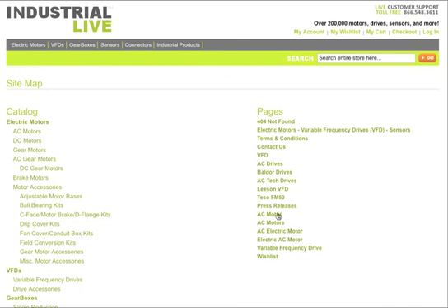Right here in the right-hand column you'll see that we have an actual page dedicated exclusively to the Teco FM50 that's been discontinued.